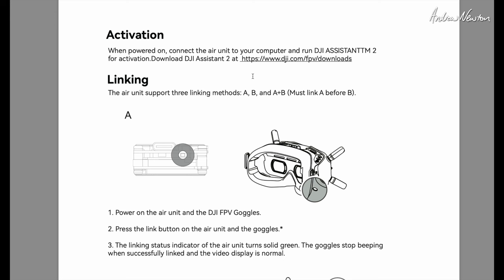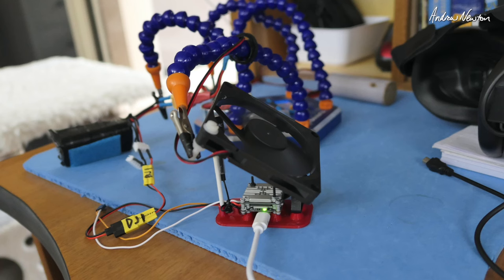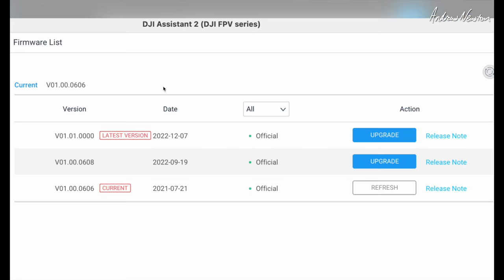To link the unit to your goggles, you need to power them both up, push the little button on the goggles and they'll start beeping, then push the little button on the unit and the beeping will stop — that means they're paired. For firmware updates or downgrades, you use the DJI Assistant again. When doing activating and firmware updates, you need to provide cooling to the unit because it overheats very quickly with no airflow. You also need to power it up with at least 7.4 to 8 volts and connect it via USB-C to your computer to link it to DJI Assistant.